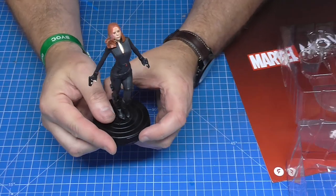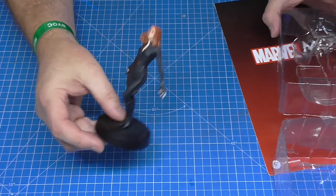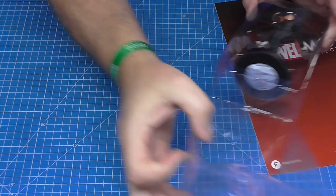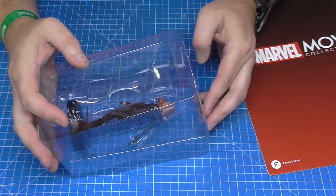I do have a glass cabinet that I keep these in to stop any dust getting on them, because they do tend to attract dust. They are pretty cool figurines, but for now I am going to keep it protected in this plastic box here.